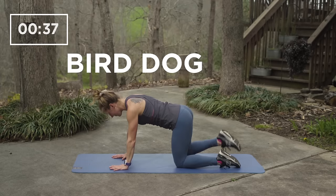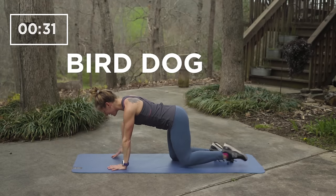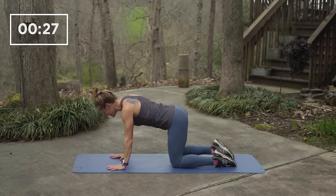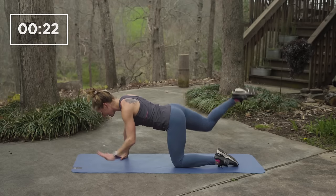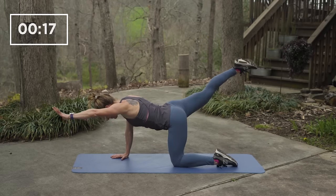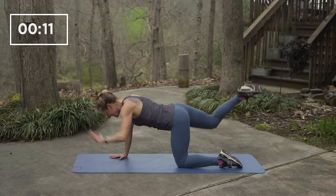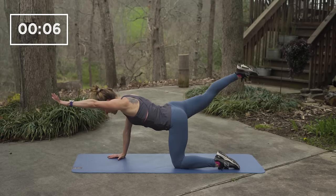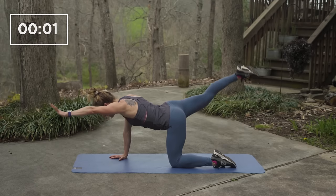Lift your opposite arm and leg. Reach out far in front and behind you and hold for a beat at the top. Perform each movement slowly and deliberately to activate your core. Awesome. Five, four, three, two, one and rest.